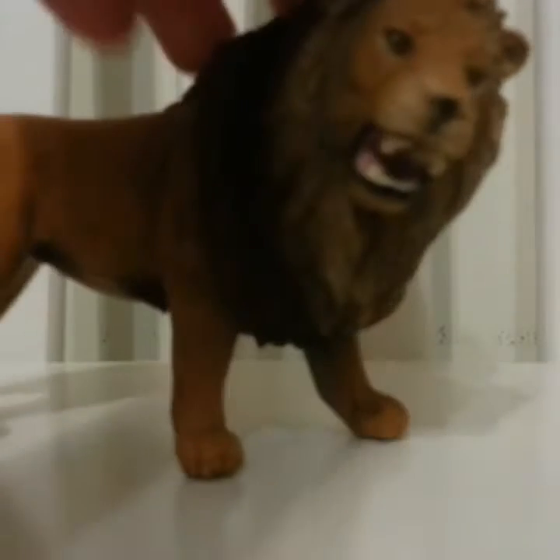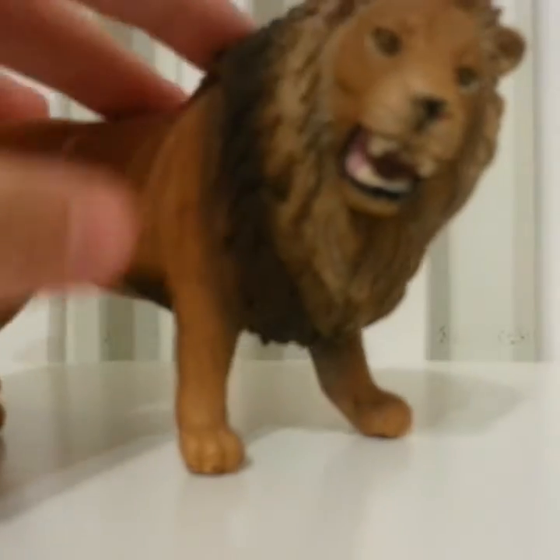This was my first ever lion. He's mean — he has an open mouth and he looks very mad. That's all I have to say about him.